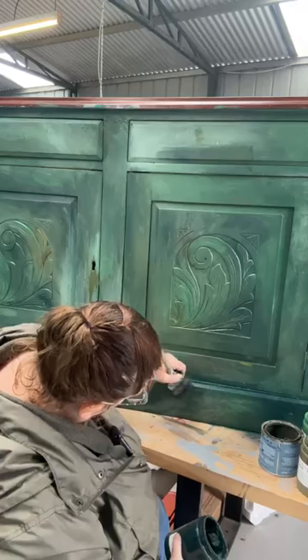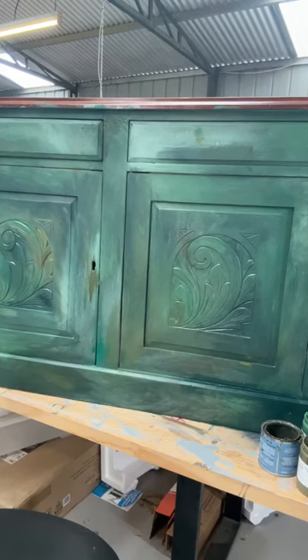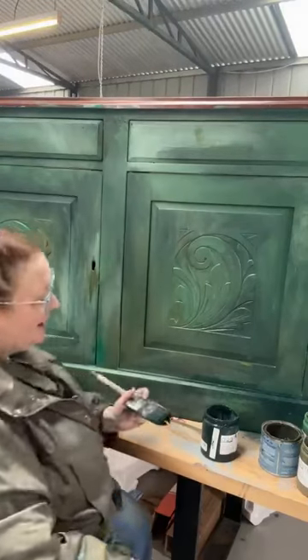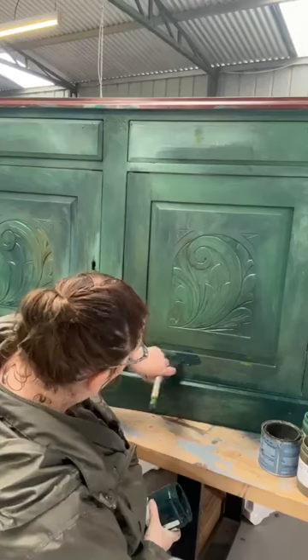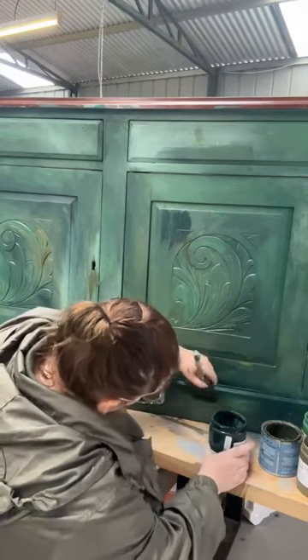I'm liking this bit of paler green in the middle. I just got really cold in here — I turned the heater off about an hour ago because it was warm, and now it's getting really cold and it started raining again. We have an industrial heater now — it's three-phase, really quite powerful. It heats this shed really well. I'm bringing that Rainforest down and continuing with it.